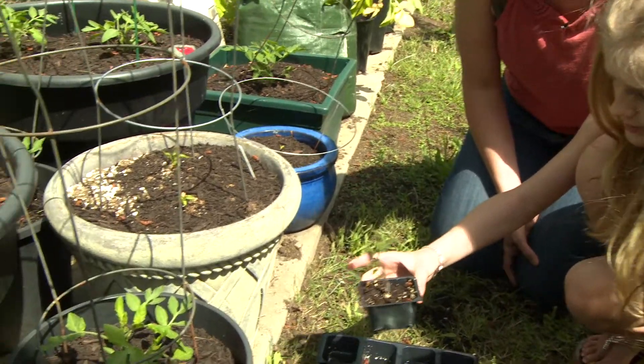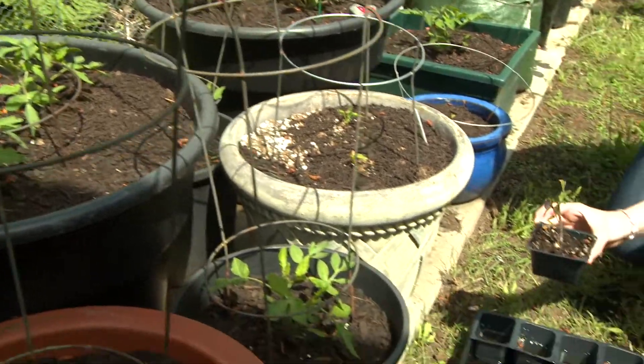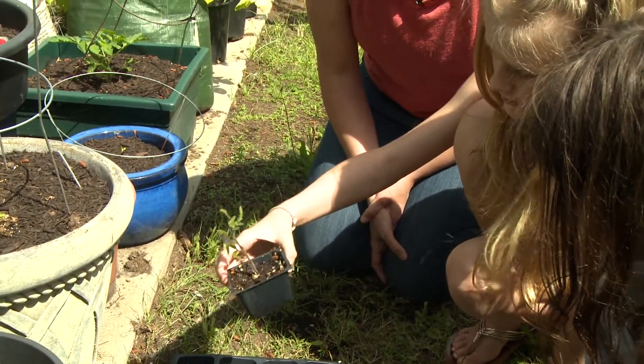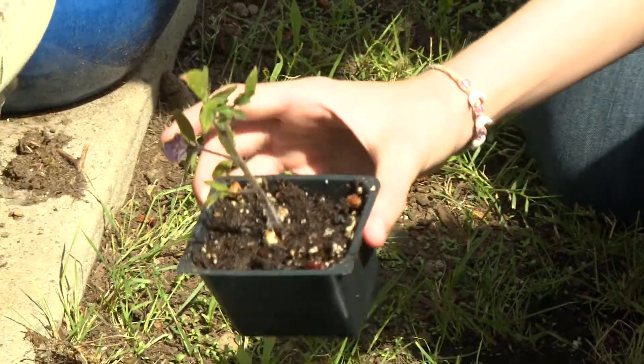I definitely see a size difference. Yeah, this one's really small. And that one has much more leaves. It stopped growing. What do you think might be wrong with it? It has too much water.